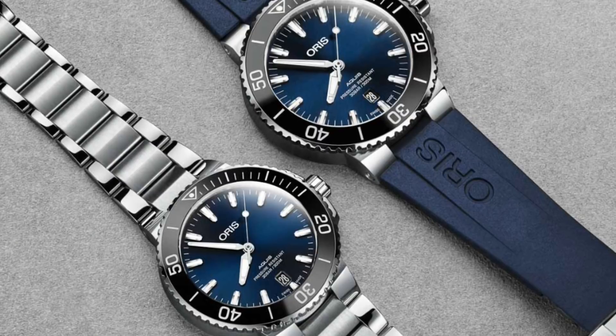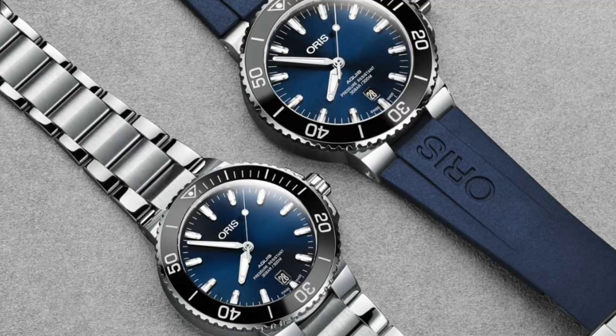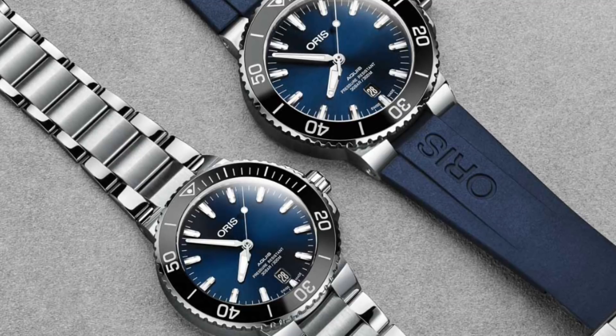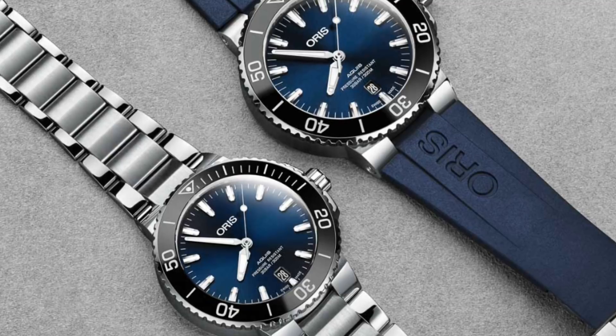Hello watch enthusiasts! The sizing of a wristwatch is rather an important point to being able to enjoy a watch, and really make the most of it on a daily basis. And for no other sort of watch is this quite so prominent as on dive watches with their raised bezels and generally larger cases as a result of their water resistance.